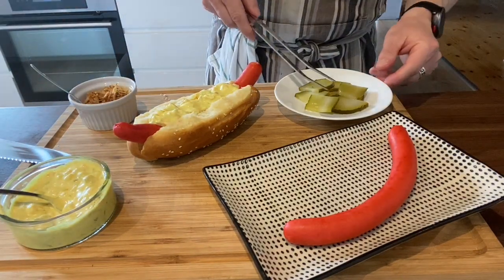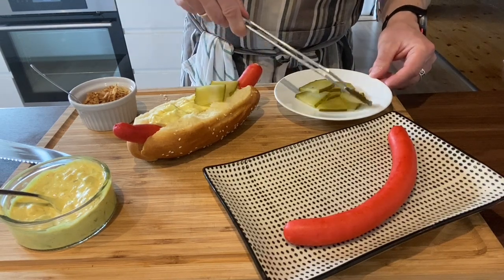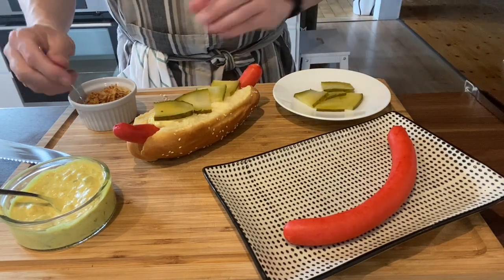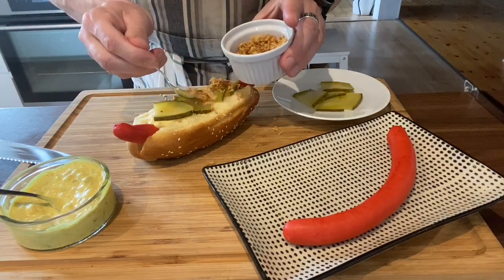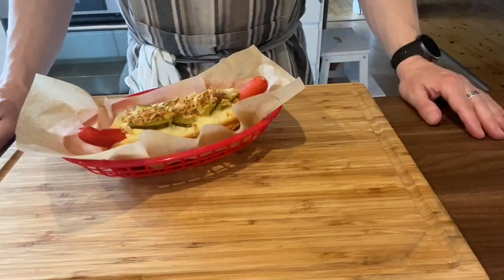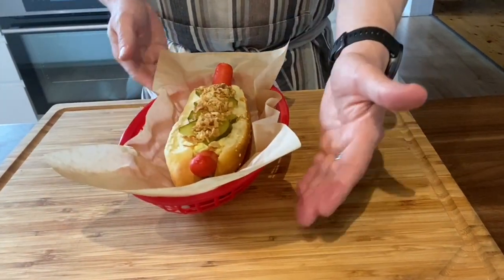Then we put on the pickles — I have to admit I bought these ones, yes I am a sinner. After that I add some roasted onions. Other traditional toppings would be ketchup, mustard, and raw onions as well. And finally we have a very traditional Danish hot dog with a red sausage — what a beauty!